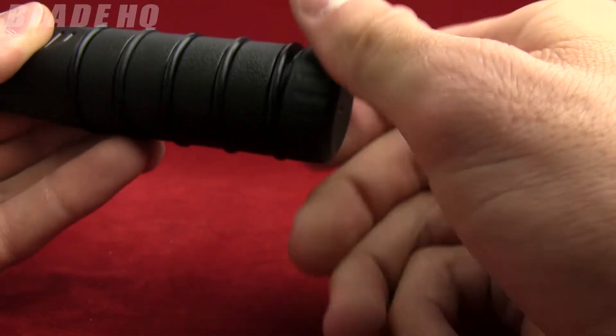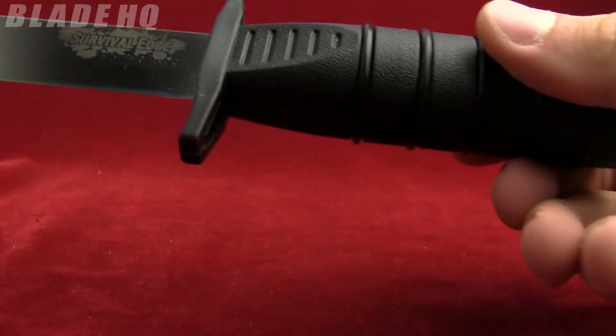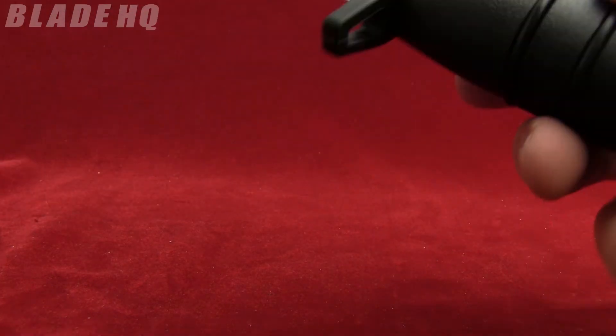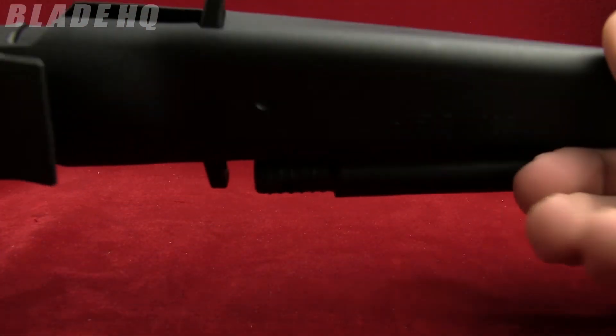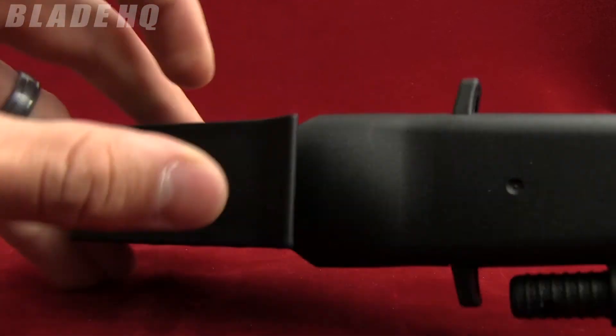The weight on it is three ounces, so it's a very light little knife. Blade thickness is two and a half millimeters. It also comes with a pretty sweet little sheath — very cool — with a belt loop. Put it wherever you need it.